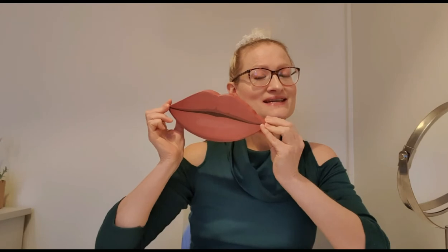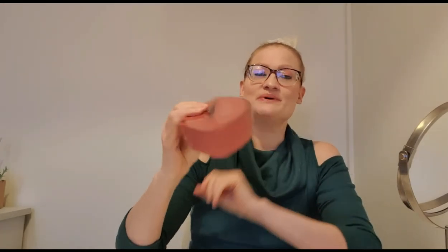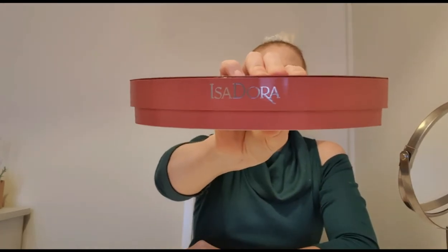Hello my lovelies and welcome to another fun video, I'm Yui. Can you guess what this is? Well if you read the title of this video you know it's a lip kit. Doesn't it just look gorgeous? This is from a Swedish company called Isadora, and when I saw this kit in a video from another YouTuber I just had to have it. So I thought I was gonna show it to you.